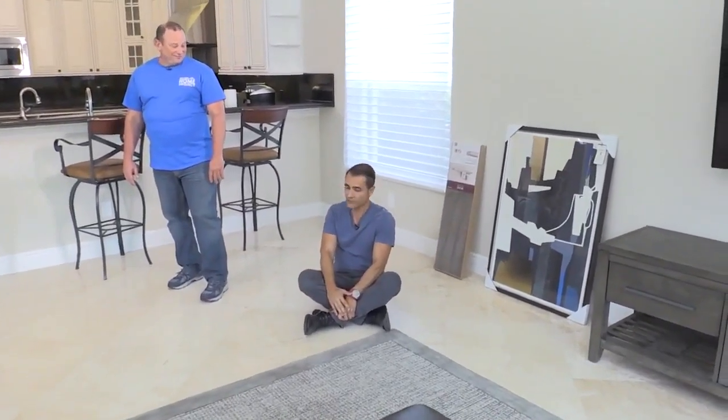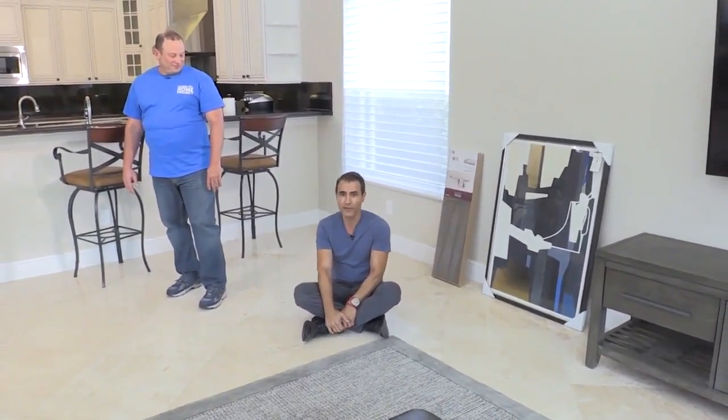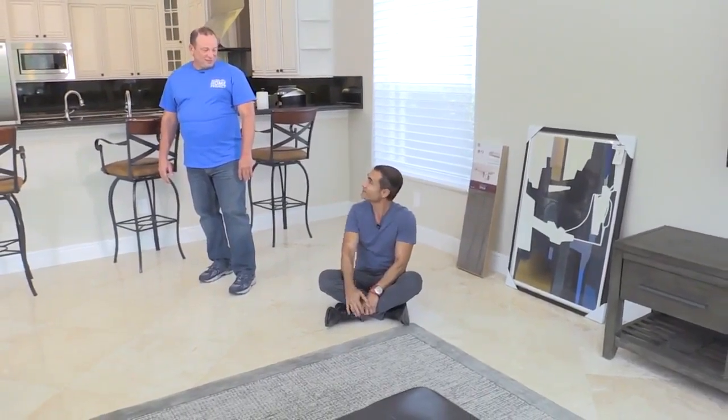Thoughts? I can envision it. You can envision it. So lucky for you, we actually do have a chair, so we're going to bring it into the space. Let's do it.